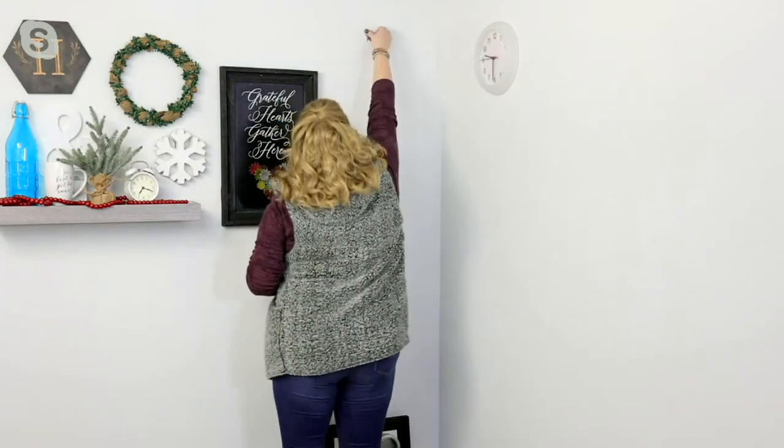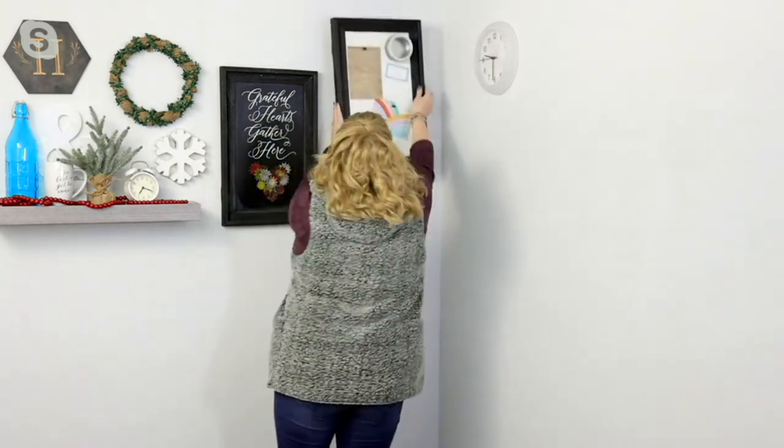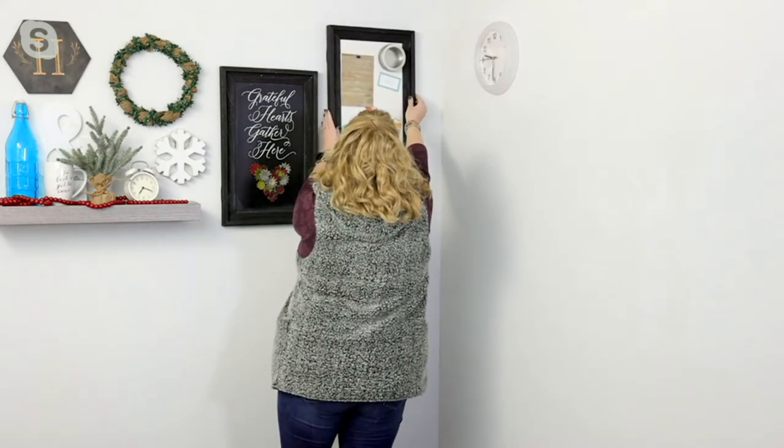We're just going to figure out where we want to place it, push it in with our thumb till it's flush in the wall, and we're good to go — to hang any type of home decor, whether it be the sawtooth or the wire hangers, whether it's clocks, wreaths, shelves — you name it, you're able to hang it with the High and Mighty drywall hooks in no time at all. That took seconds.